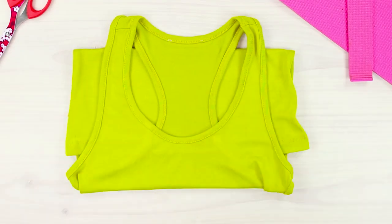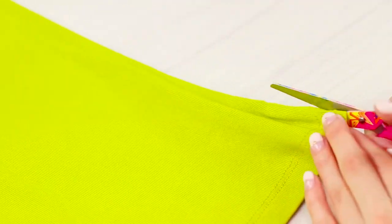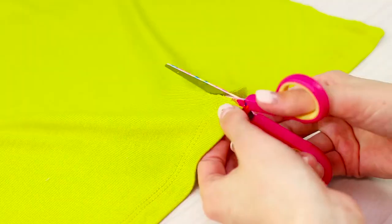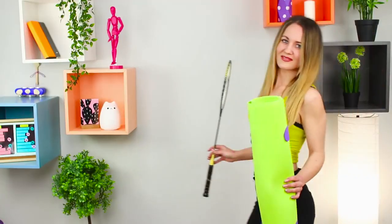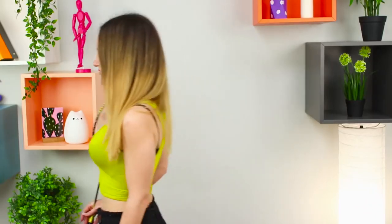For one more idea, take an old shirt and scissors. Spread the shirt on a hard surface and trim it. To make it more convenient, first cut it along the side seams, then cut it in the center. Try it on, attaching the ends behind your back. Done! This unusual sports top looks very cool!